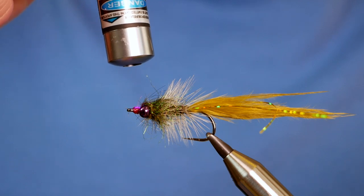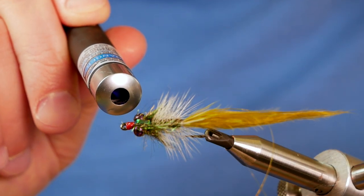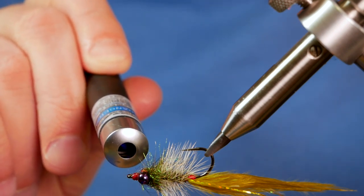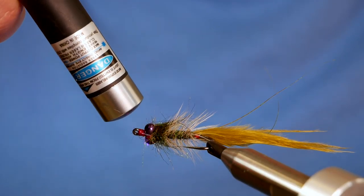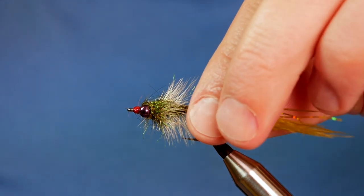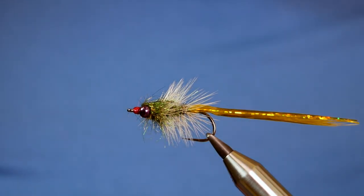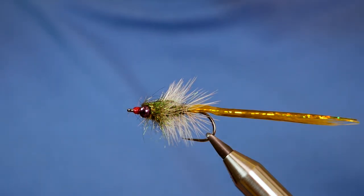Much bigger than a damsel nymph — they're huge beasties. Look out for them on the still waters. They'll often catch insects in flight. They're amazing creatures and trying to get a photograph of them is near impossible. And there we go — dragonfly nymph. I hope you got some tips out of that. If you haven't subscribed to my channel yet, please consider clicking on the button. I'd really appreciate it and I'll see you all next time.